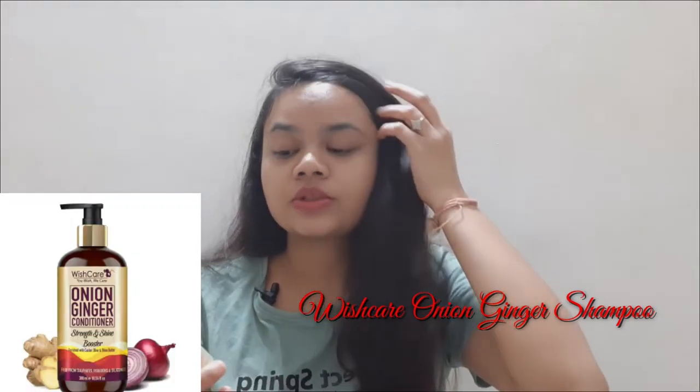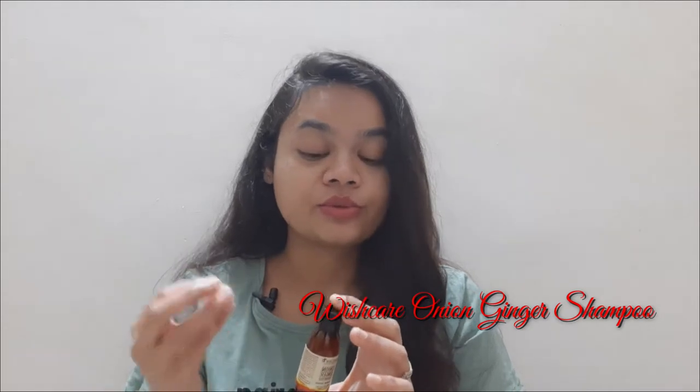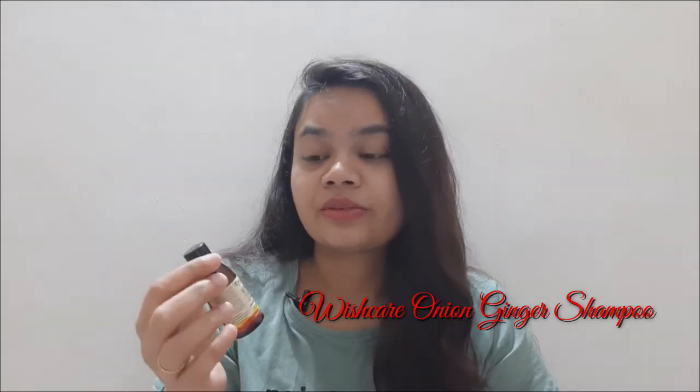Hey guys, welcome back to my channel. I am Akam Shah and I am going to review a shampoo in today's video. This is a sample product so I have used it 1 to 2 times. How did it work for me? How did I like it? We will cover all these things in today's video.